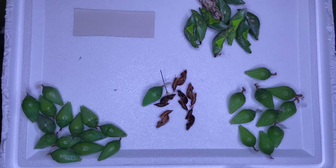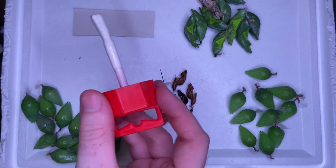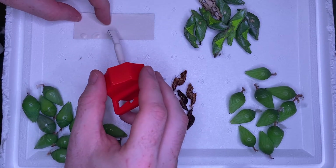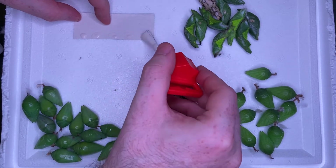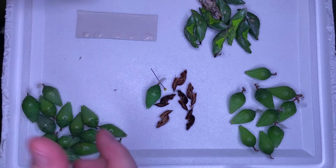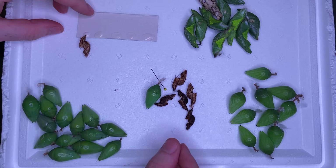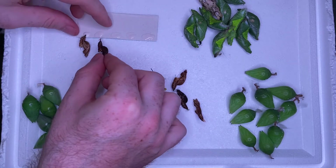Here we're going to glue up some postman pupae onto a piece of card. If you're only planning to hatch a small number of pupae, this might be a really easy way of suspending them. Just put a dab of glue and then you can lift the pupae into position. Within a matter of minutes the glue will start to set and you can suspend the piece of card.